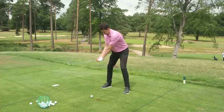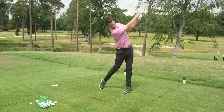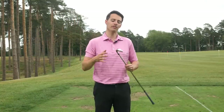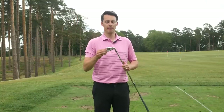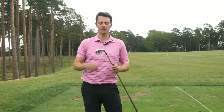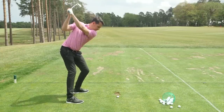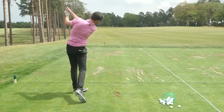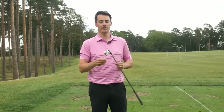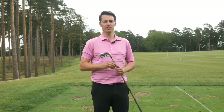With a seven iron loft down at 29 degrees, carries for me were just exceeding the 190 yard mark, so it's clearly still designed for distance over feel and workability. It comes in at a much less expensive £125 per club. If you're looking for good distance and forgiveness without the cost of the T400, the T300 is an excellent option for the higher handicapper — I'd say 24 handicap and below.